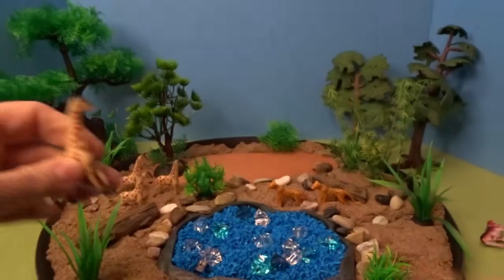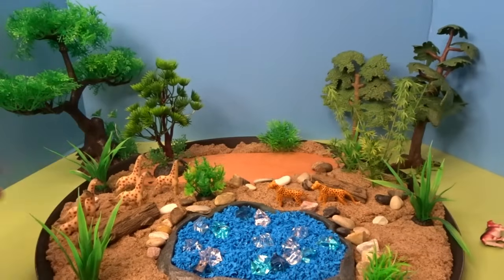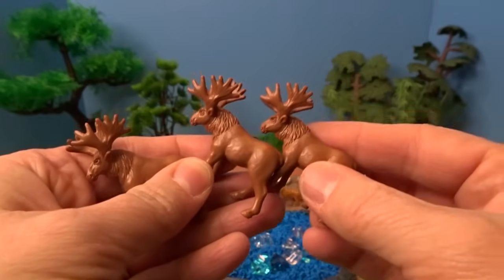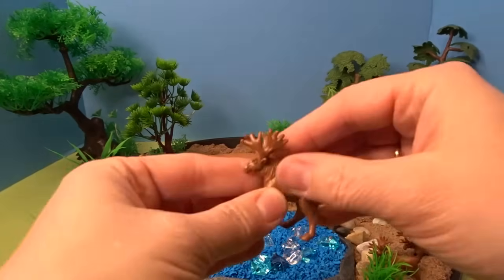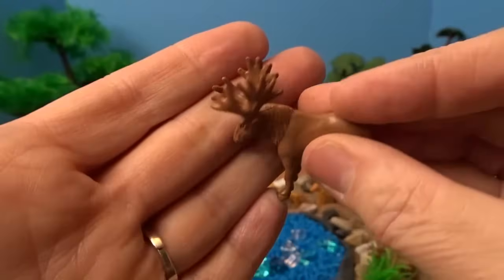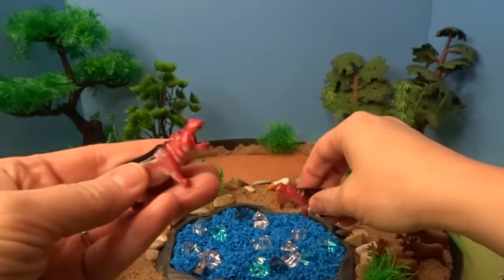And here are two more giraffes. Giraffes have such long necks. Here we have some moose — looks like we have three moose. Put them down here on their way to the watering hole. Look at this moose with its large antlers. We have some hippos; they love to play in the water, so we'll put them in our watering hole.